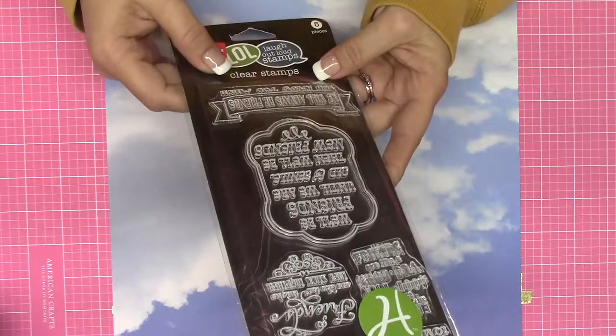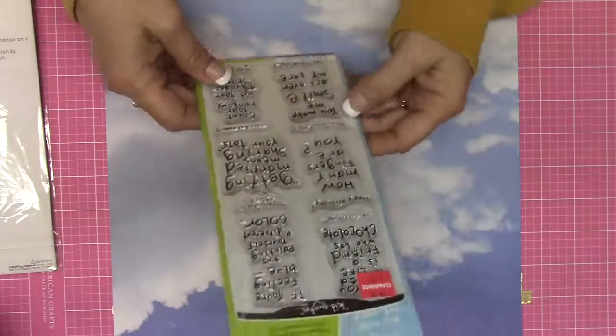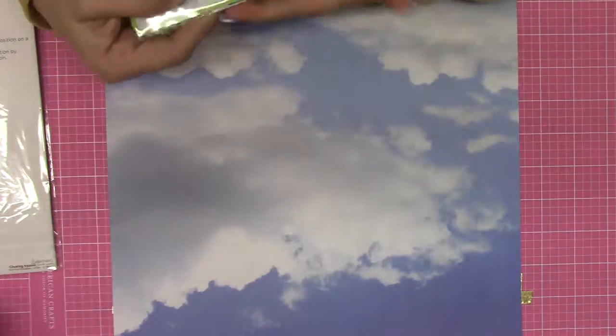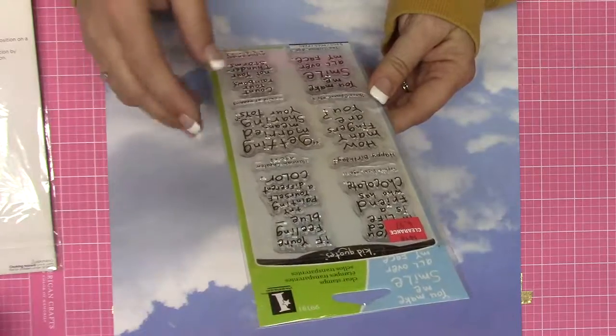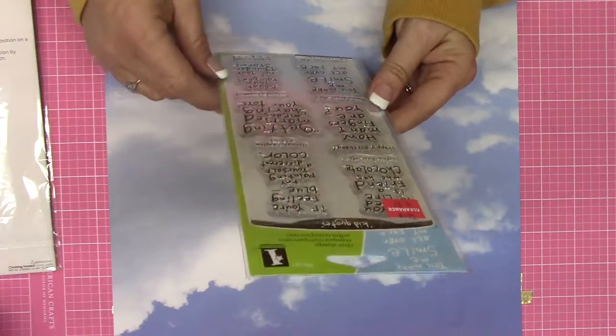'We'll be friends until we are old and senile - and then we'll be new friends.' That's hilarious! 'We will always be friends - you know too much.' That's funny. I didn't even read all those. This one is another cute one. This one is by Inkadinkadoo and it looks like it was some quotes taken from kids. A lot of these are cute, and these are $4.97, by the way, all the stamp sets.